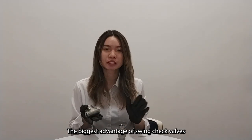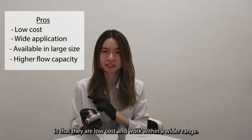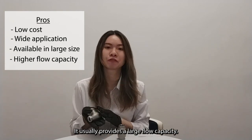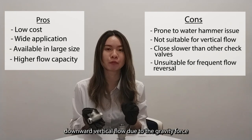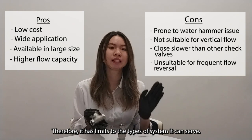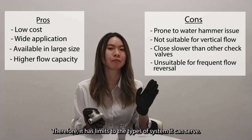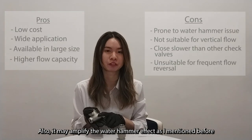The biggest advantage of swing check valves is that there are no moving parts within the wider flow path, and they usually provide a larger flow capacity. However, this valve does not support downward vertical flow due to the recovery force required, which limits the pipes or systems it can serve. Also, it may amplify the water hammer effect as mentioned.